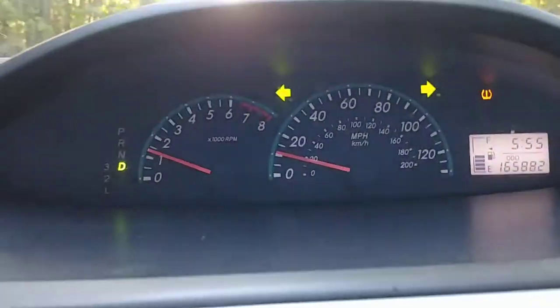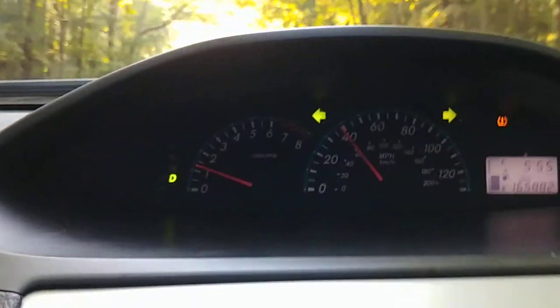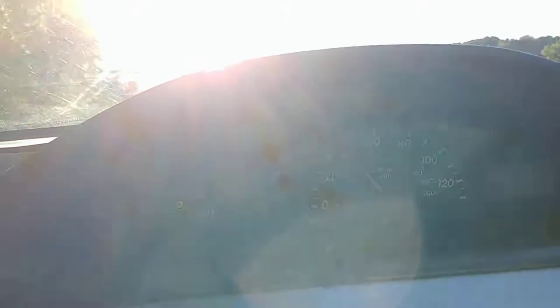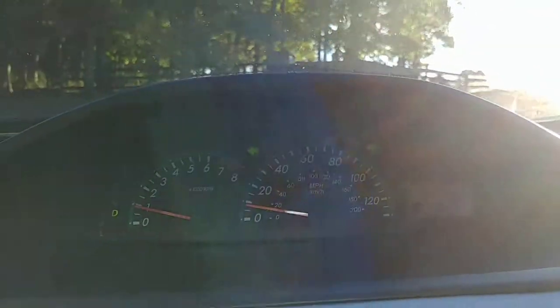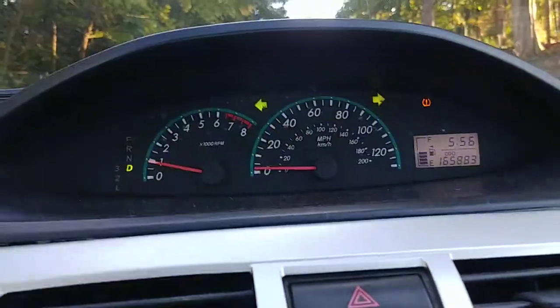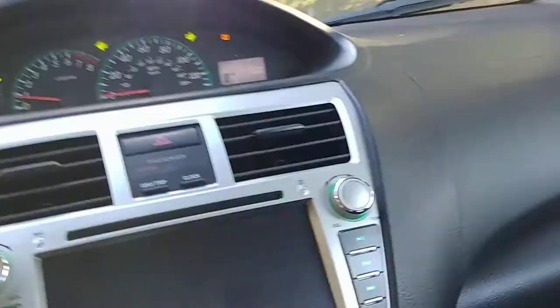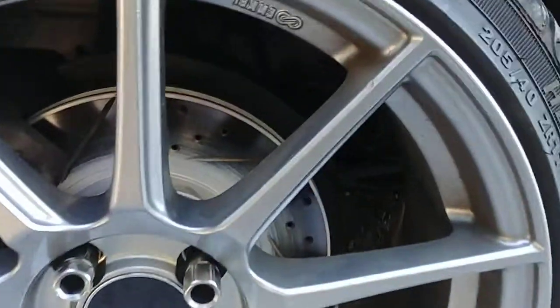Go down to the bottom of the hill and then stop. On the final one, just pretty much stop — and when you're stopping, do not keep your foot on the brake, just let the car come to a stop. Then you let the brakes cool down for 20 minutes. If you see smoke or smell something burning, it's just the coating coming off the rotors.